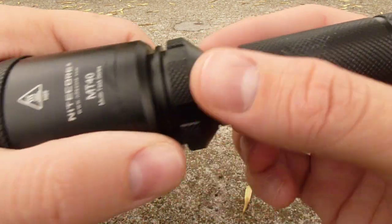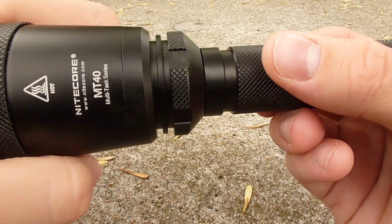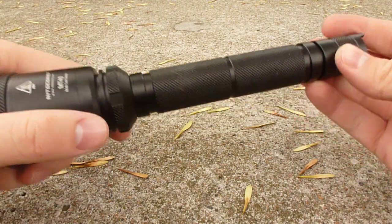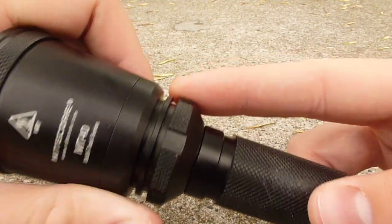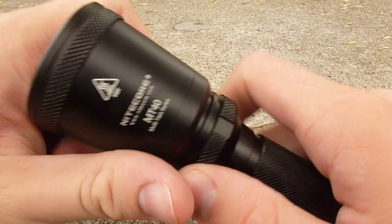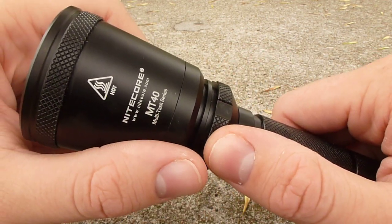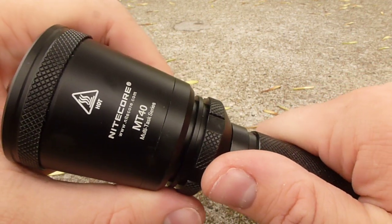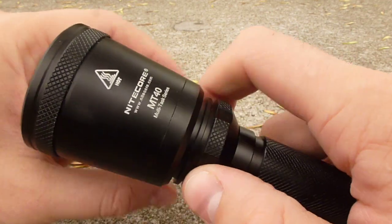You'll notice on the head, the only printing on the light is the logo and the model name — there's nothing else printed on the light. At the base of the head, there's a raised ring with some knurling and some little grooves cut out, which gives you a really good grip on the head. The MT series operates by tightening and loosening the head to pick the mode you want to use, so having a really good grip on the head is essential here.